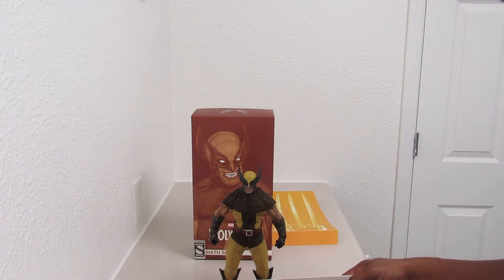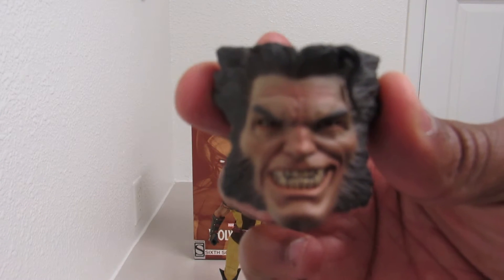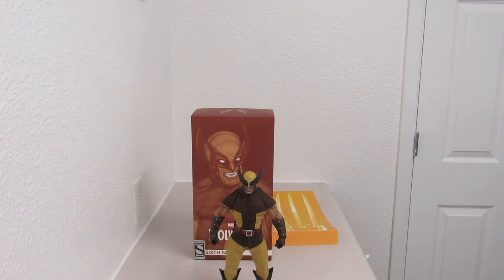He has no problem standing, as you can see. And then take this — look at that face. Just nasty, just mean. That's what it should be. Don't get me wrong, the Hugh Jackman one is pretty nice, but you can't go wrong with the savage look of Logan on this one.